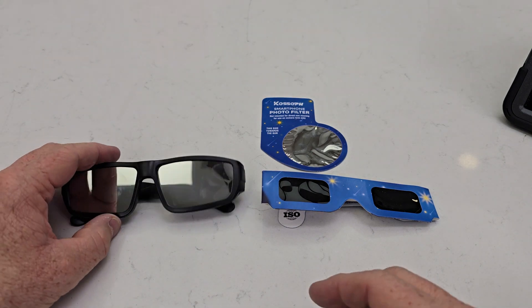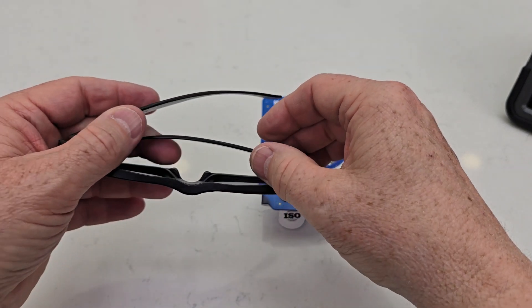Hello everyone, this is Just A Dad. Today I'm going to do a comparison between these two solar eclipse glasses.